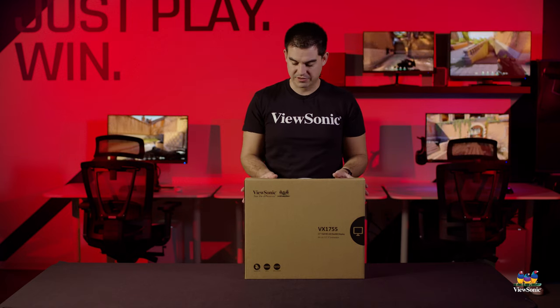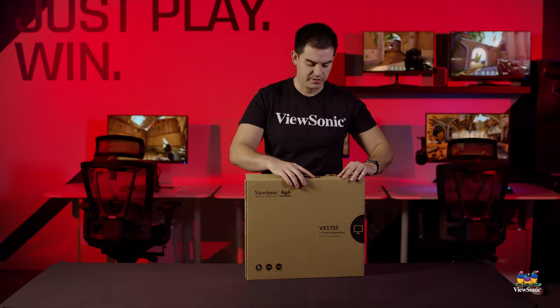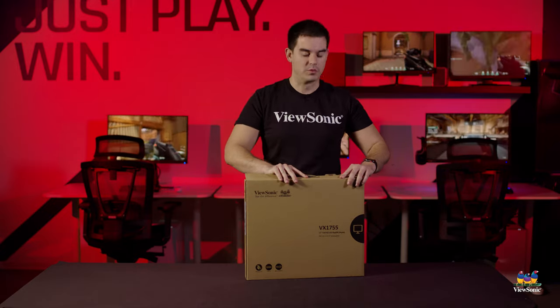It's actually fast enough for gaming, and it's unique to the market — there are not many gaming portables available. So let's get this open and take a look at what we got.